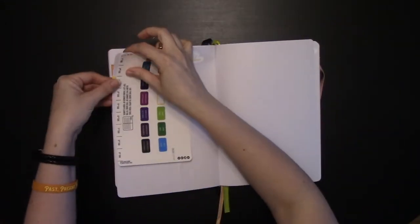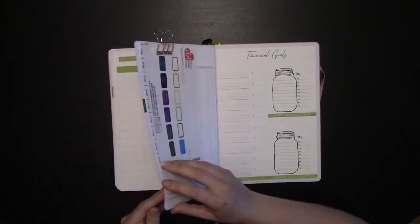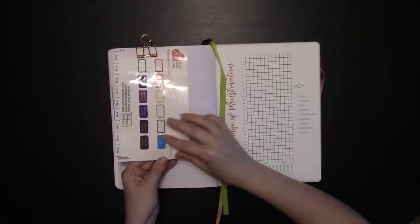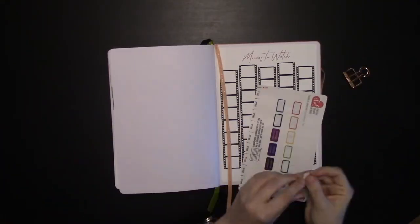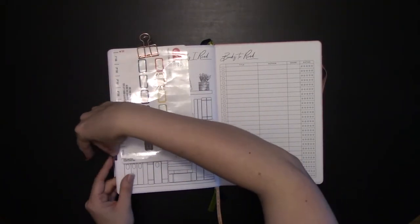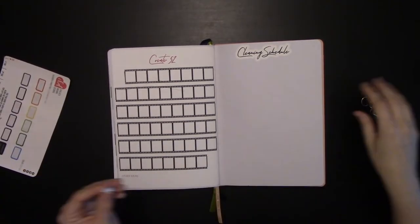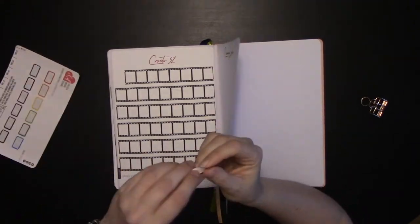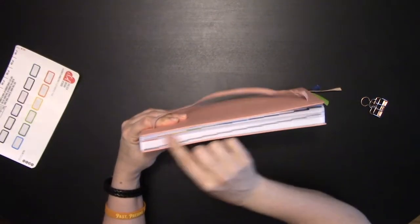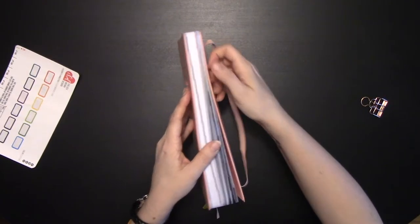Other options if you don't want custom tabs: you can do washi tape along the edges, or add multiple bookmarks in your color sections — if you only have three or four color sections, use three or four bookmarks in those colors and keep them at the front of each color section. There's a video on my YouTube page for adding a bookmark. Always make sure before you tab down that you're not tabbing together multiple pages. Now you can see the rainbow of tabs from the side.